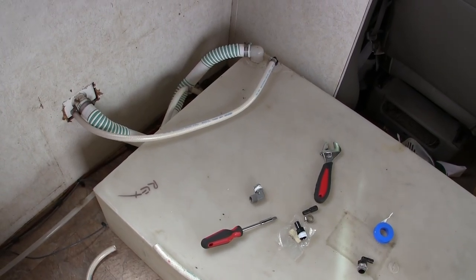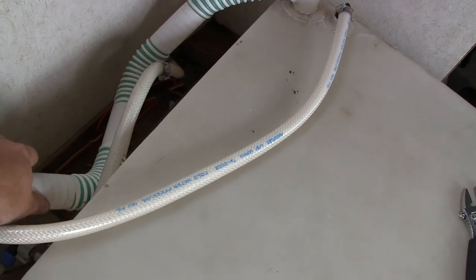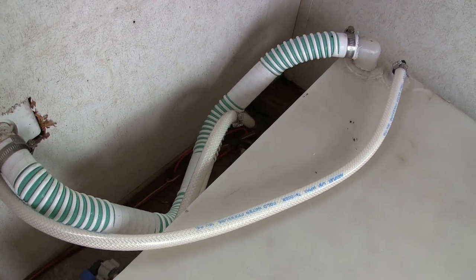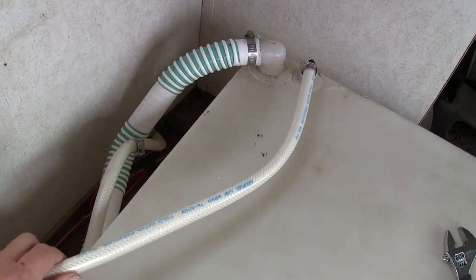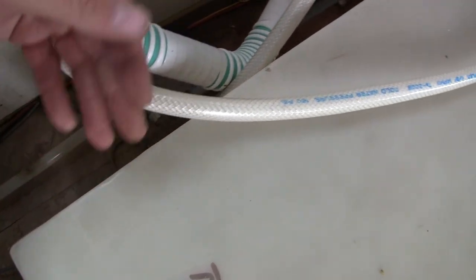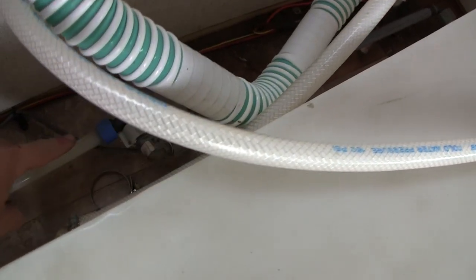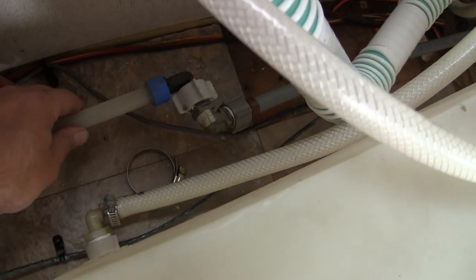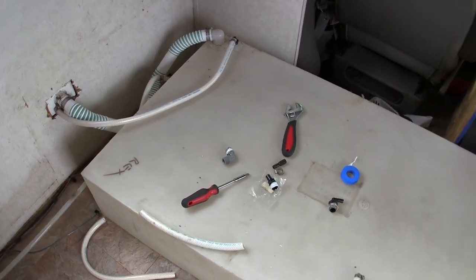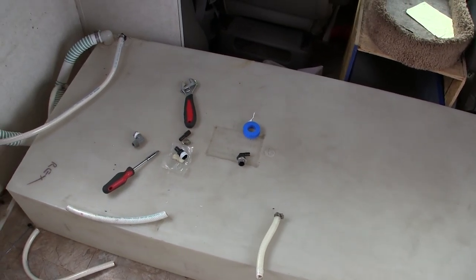What a Frankenstein job this turned out to be, but I think we've got it. Got Teflon tape on all the plastic threads. The vent is here going back out, the fill is here, the drain comes down here — obviously I'll switch it around so it doesn't go up like this. The water pump connection is the gray one, spliced in right here. Next step: fill this with water, make sure it doesn't leak, then bring in the jackknife sofa to see how it fits over top.